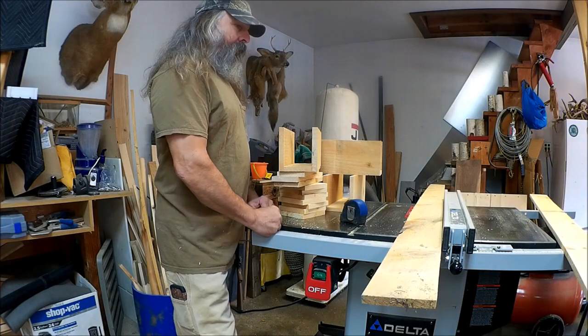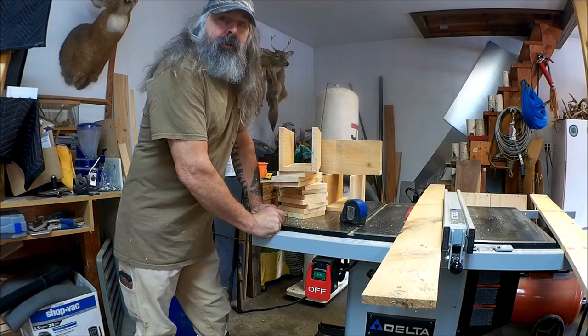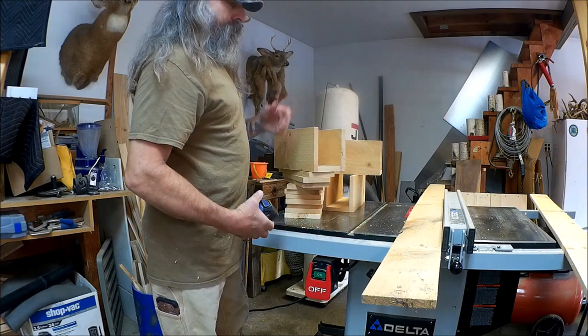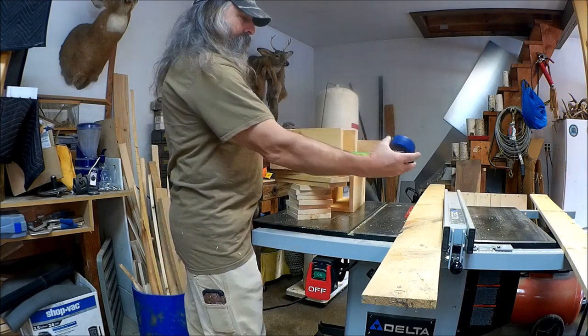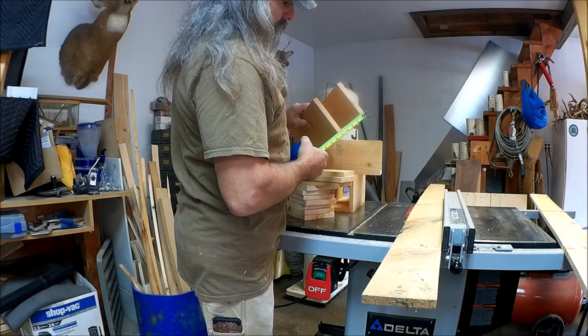Hey guys, I'm putting together some weasel boxes today, so I figured I'd make a little video and show you guys how I'm making them. I've got some already started — been ripping boards down on the table saw. They're going to be a foot long and we've got 5 and 1/8 inches on the width.